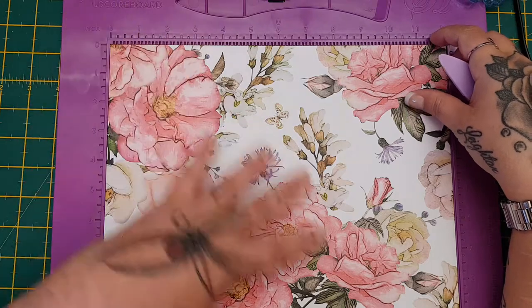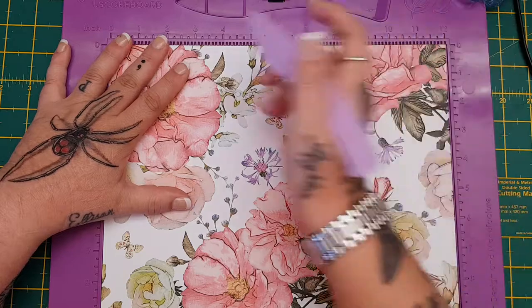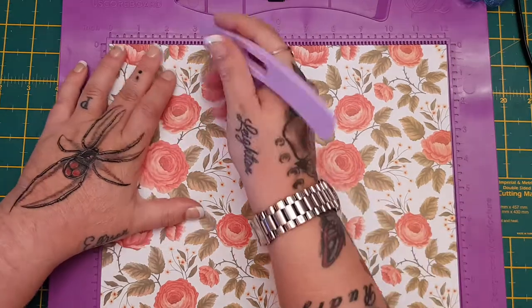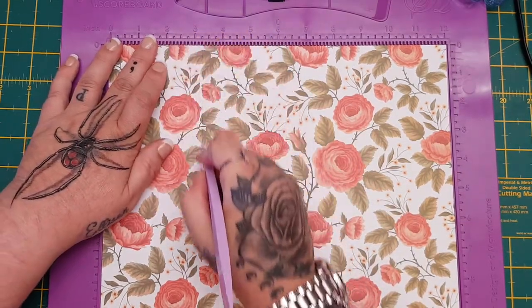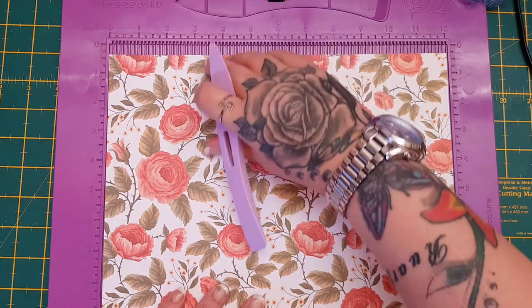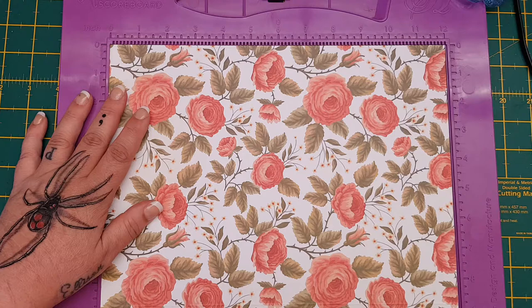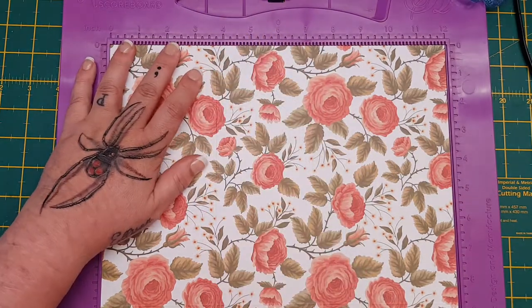Have your paper facing the right way — not upside down. Then you want to score at three and a quarter inches, then flip it over and score three and a quarter on this side. With this being the top side of your paper, take your top and rotate it once to the right, then score it at three and three-quarter inches.